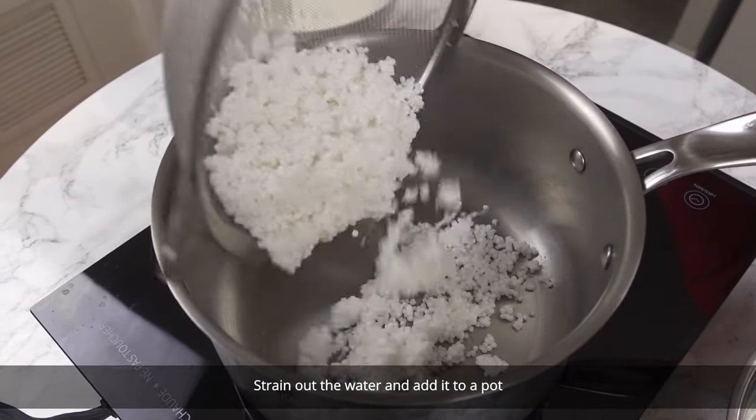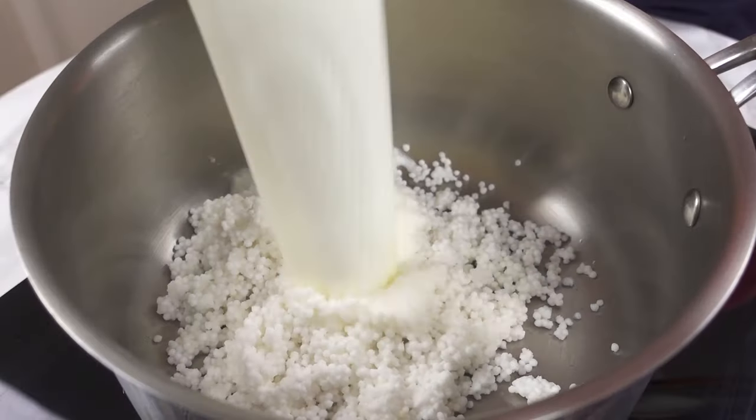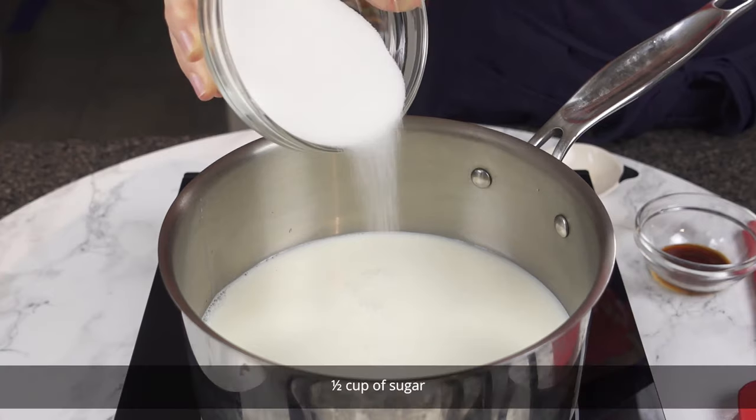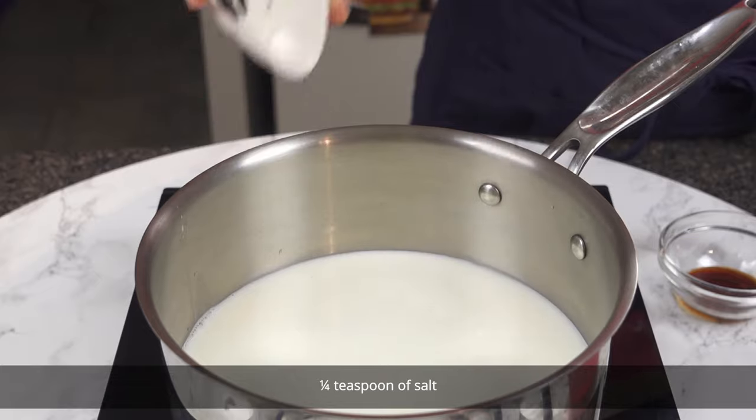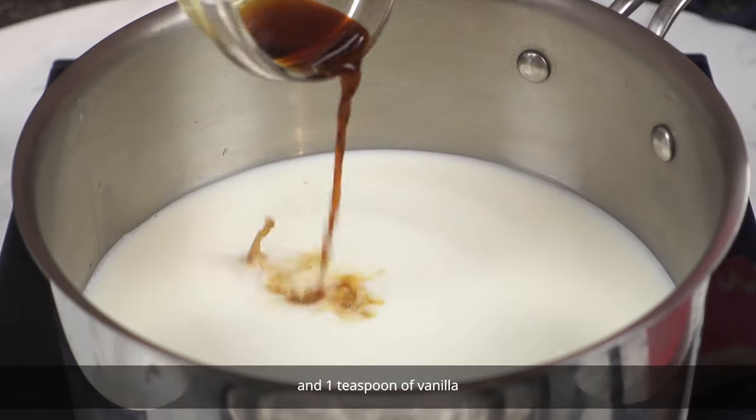Strain out the water and add it to a pot. Then add 3 cups of milk, 1/2 cup of sugar, 1/4 teaspoon of salt, and 1 teaspoon of vanilla.